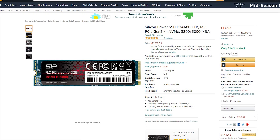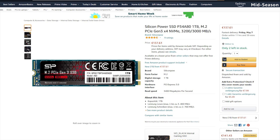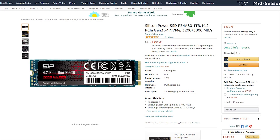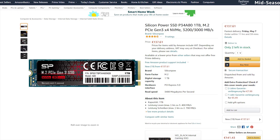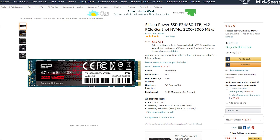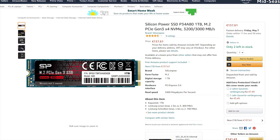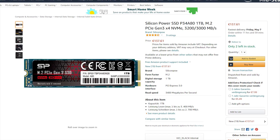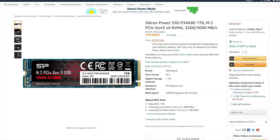This SSD is available in different storage capacities, which includes 256GB, 512GB, 1TB, and 2TB. The one in this review is the 1TB variant, which will be the choice for many as 2TB drives are still too high-priced for most people.